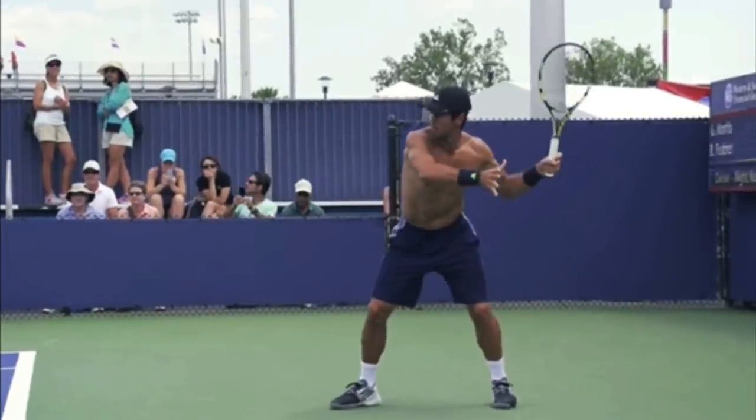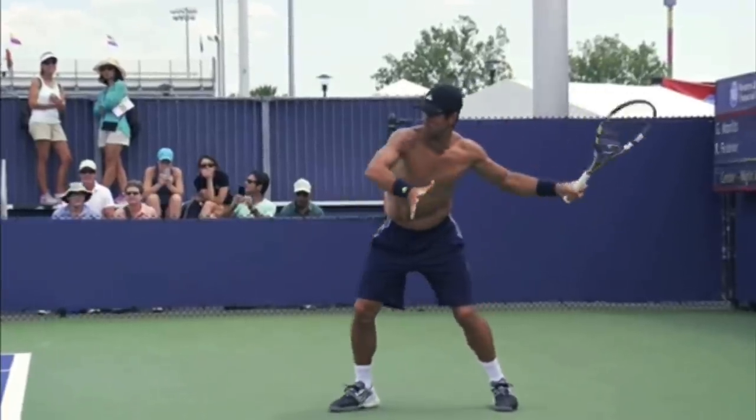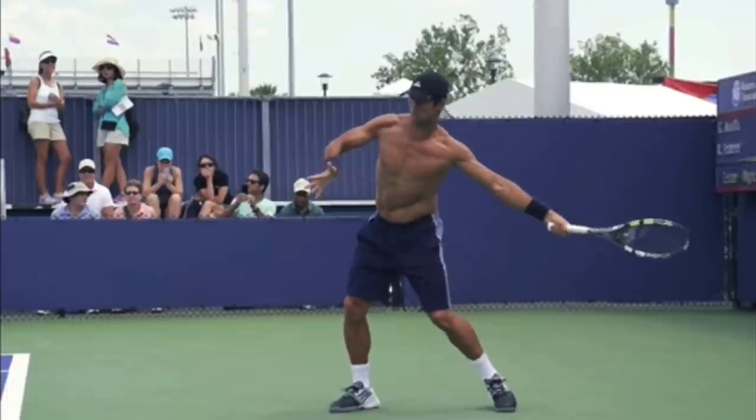The first thing I want to show you — and this is not super common, believe it or not, in amateur tennis — is how much body rotation he gets leading up to contact. So right now you can see Fernando's chest is facing off to the right of the camera, but then watch where it's facing when he's hitting the ball. Now his body is facing his target. Go out and film yourself and make sure that your body is rotating.